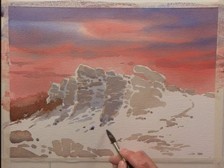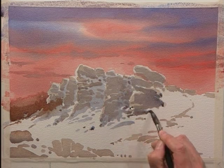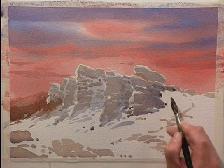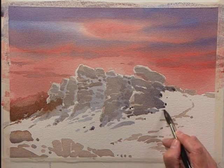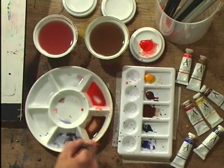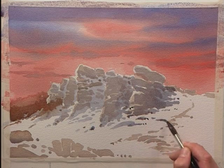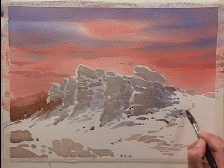So I'm deliberately changing it every now and then — a little bit stronger, a little bit weaker. One of the things I'm very keen to achieve here is this flow. There's a flow of the land, and in this particular case, the way to give it contours is to use the blue-grey shadows to suggest where those contours lie and to help exaggerate the flow of the land.